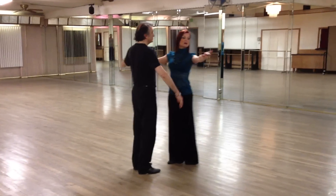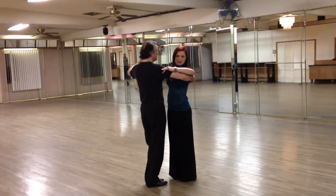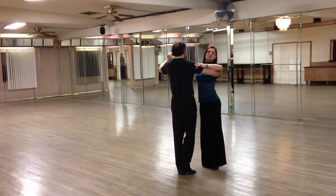We worked on the balance steps. Balance steps slow down our timing. We have two types of balance steps: balance steps with hesitation timing, and fifth position breaks.